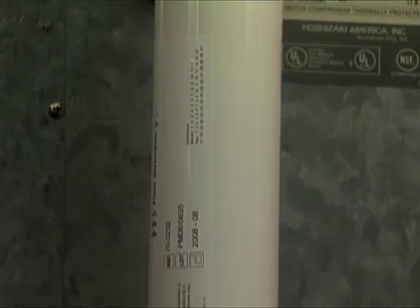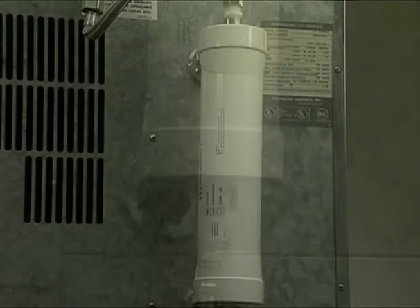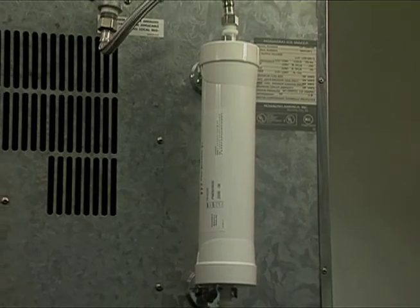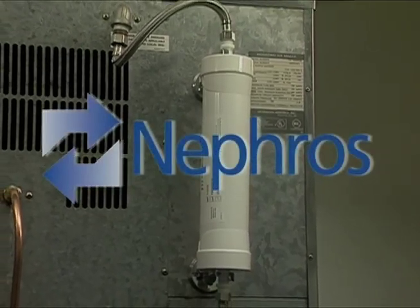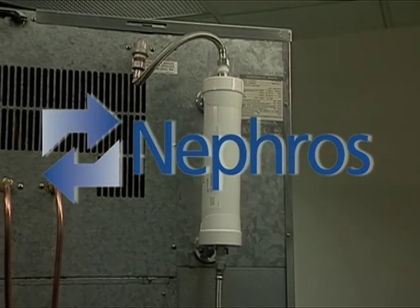Thank you for viewing this short installation guide. Feel free to use it for review at any time. Following the guidelines provides the effective use of the Nephros DSU for the protection against waterborne pathogens.